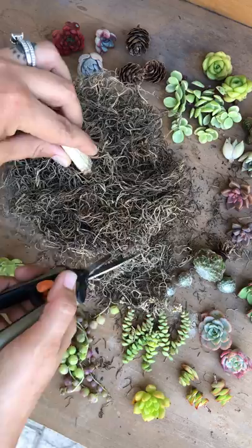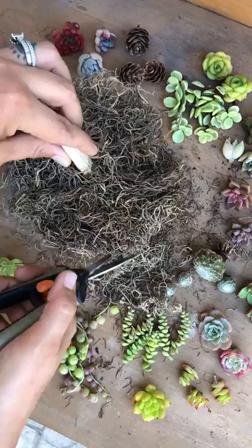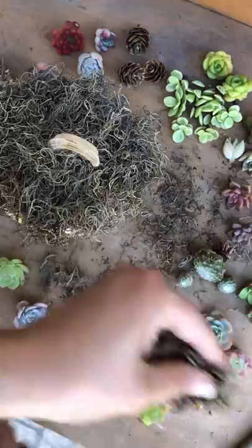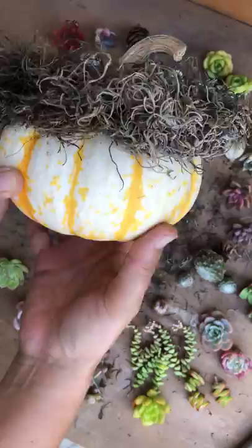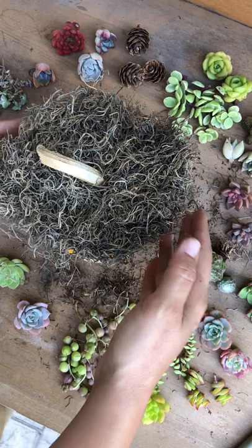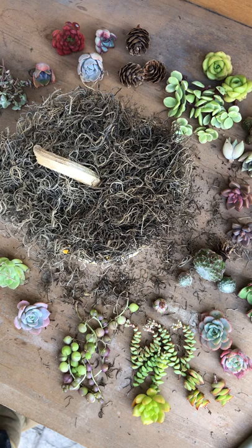I wish I could grow some pumpkins from my own little garden, but I'm not there yet — that's a whole different level of gardening. I'm gonna grab my little scraps, put them to the side. Look, it's like a cute little hat on the pumpkin — it looks like little hair, it's so cute. I want the stem to be this way, so I'm gonna work with it like this.